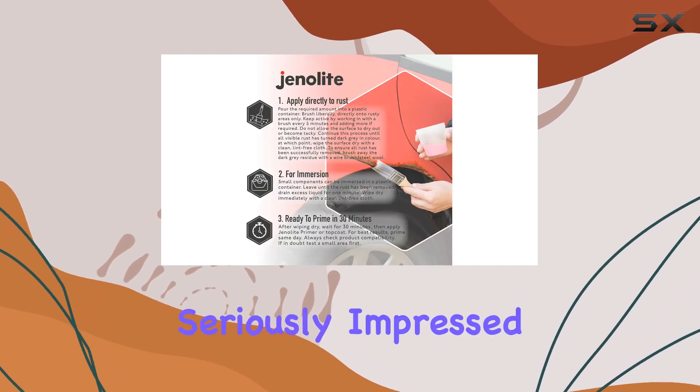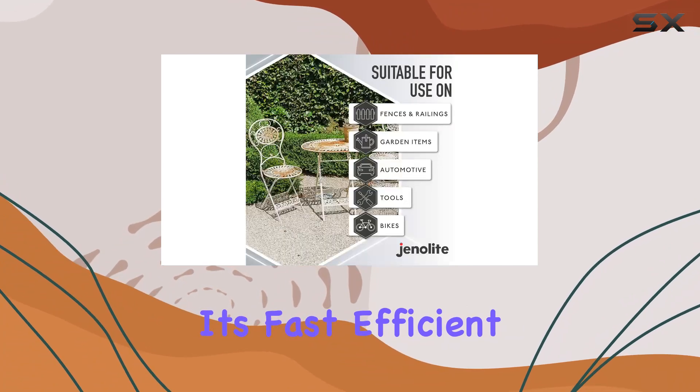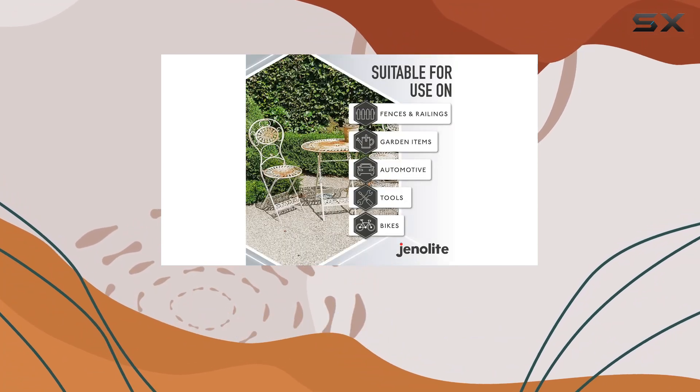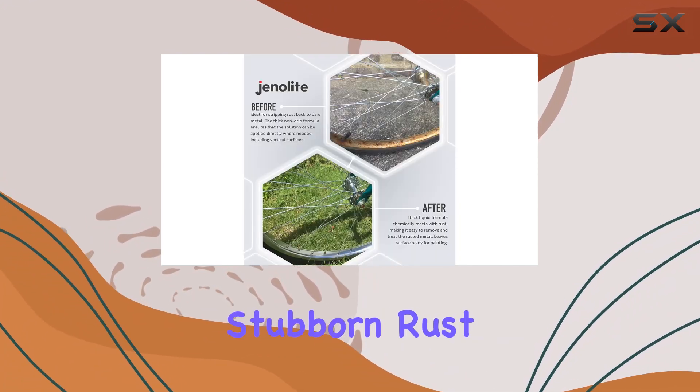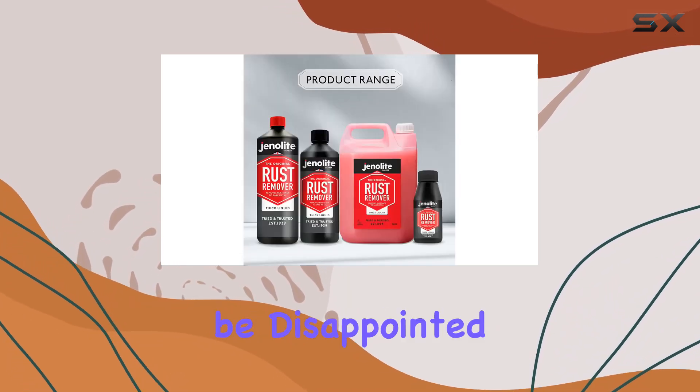Overall, I'm seriously impressed with the Genelite Rust Remover Thick Liquid. It's fast, efficient, and tackles rust with ease. If you're tired of battling stubborn rust, do yourself a favor and give this product a try. You won't be disappointed.